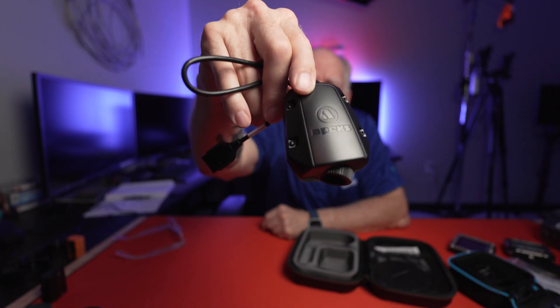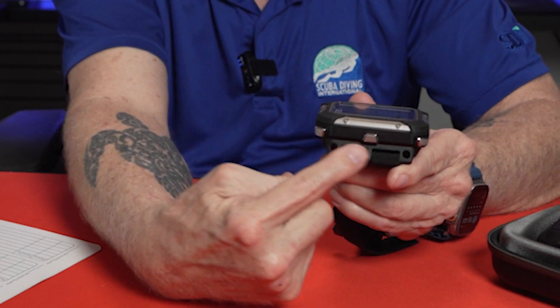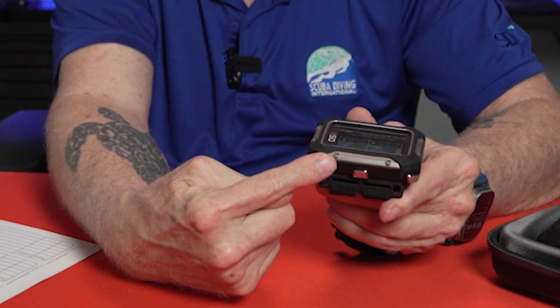It has a built-in compass. It comes with an O2 analyzer, but be aware there's no O2 sensor built in. It'll handle up to six transmitters. The screen can be flipped if you want to use it on one hand or upside down. It has an ambient light sensor that adjusts the brightness of the screen, which is really nice. I believe it's a three-button operation, which makes it fairly simple with a very easy-to-use menu.